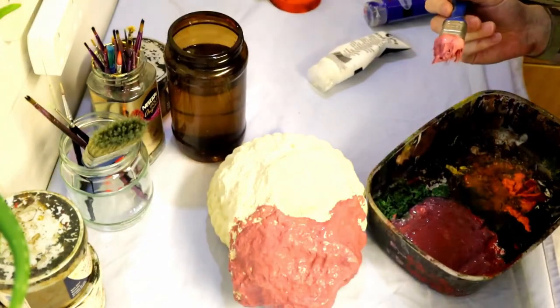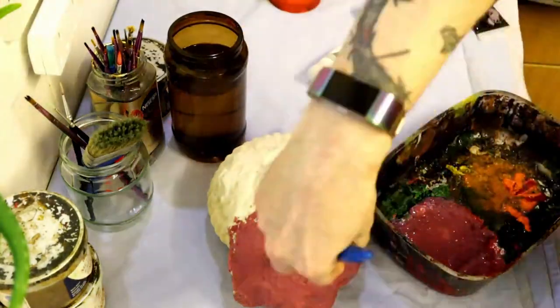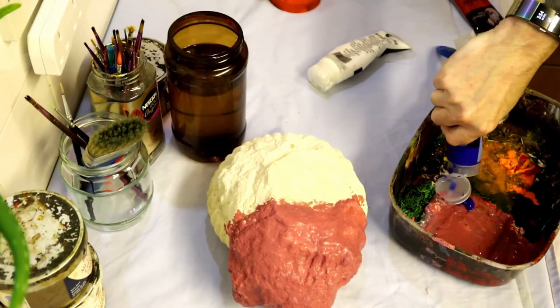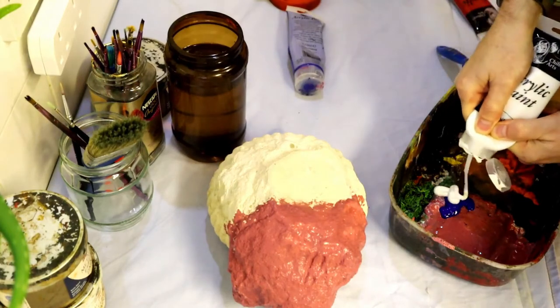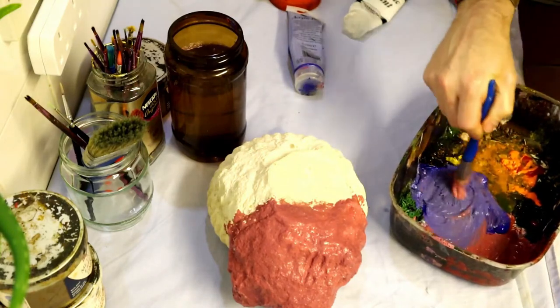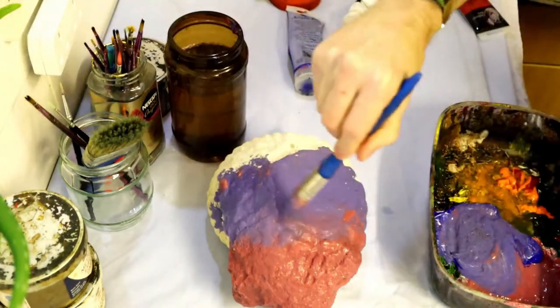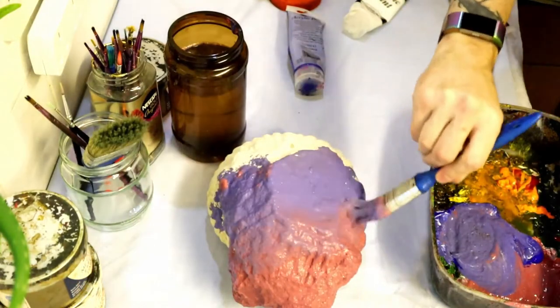So we paint that onto the concrete cast. This is our undercoat — get a good coverage there. For the middle section, add some more white to the blue to create a pastel blue colour, and that'll be our band in the middle.